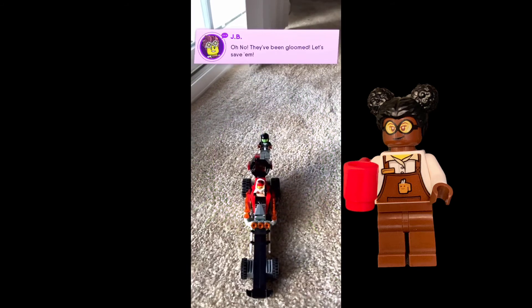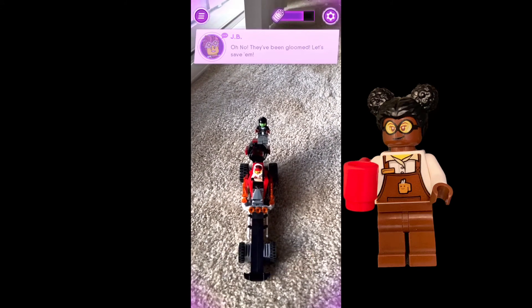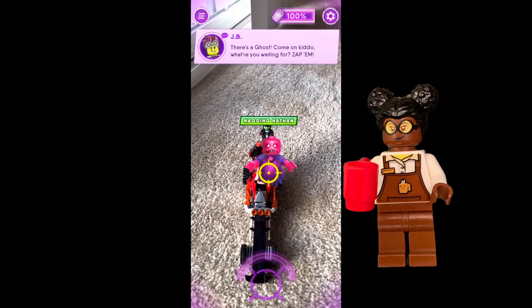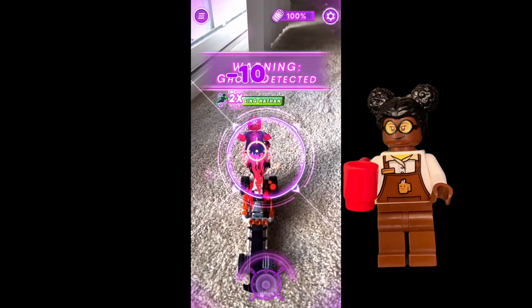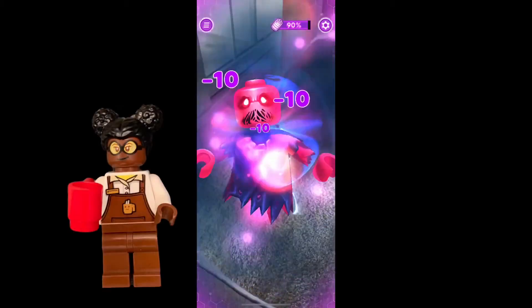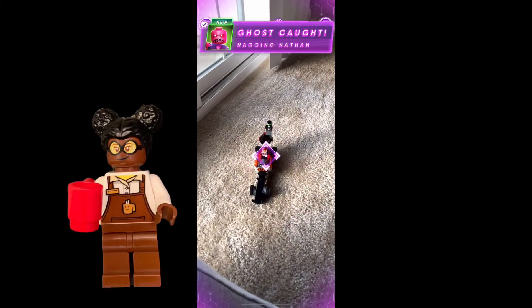I'm going to scan the ghoul minifig, and it's going to detect that there is a ghoul right there. And it is Nagging Nathan, so then we're going to fight Nagging Nathan by tapping. Be careful not to overheat your de-ghouling device by tapping too quickly. By dealing enough damage to the ghoul, you then catch it.